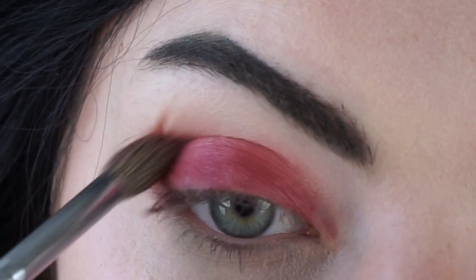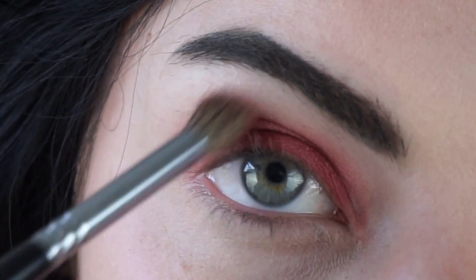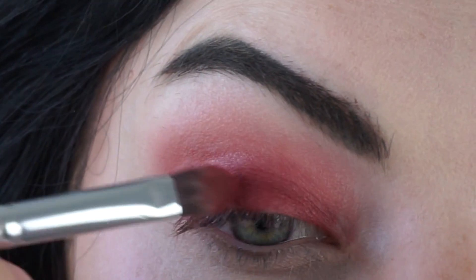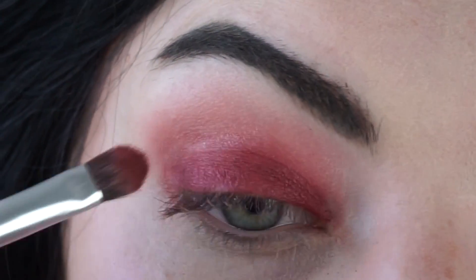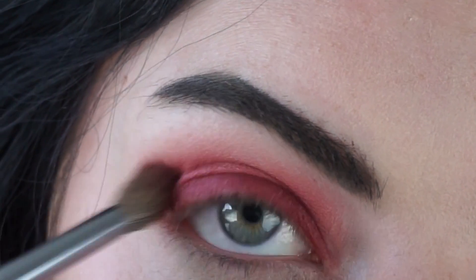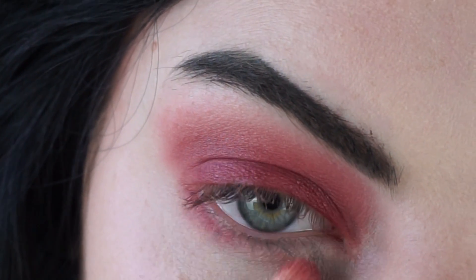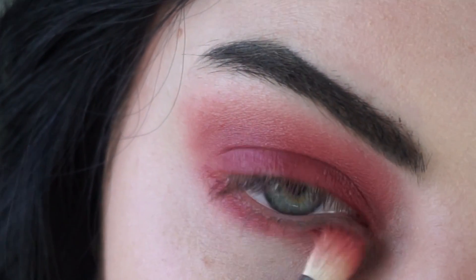Then I'm taking the Zoeva Crease Brush and I'm just going to blend this out, blending it very, very high. Then I'm taking that flat brush again and reapplying the color. And I'm taking that same crease brush, but this time dipping it in that Venetian Red as well. Then I'm taking the Petite Crease Brush from Zoeva.